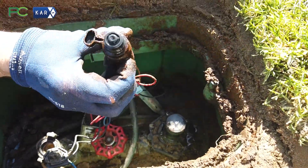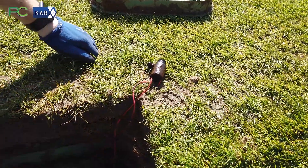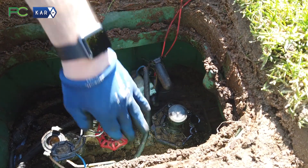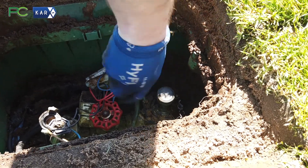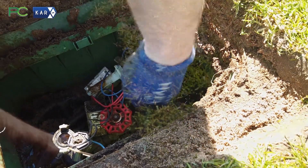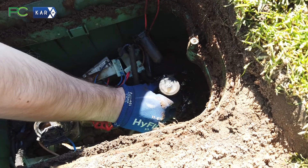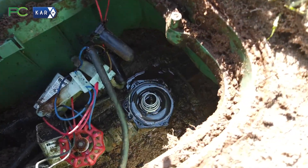Make sure it's very nice and clear around the solenoid valve and put that to the other side. Use the screwdriver and loosen off evenly all of the screws on the solenoid valve. Once you've undone all the screws, remove the top, being careful of the spring, and place it to one side.